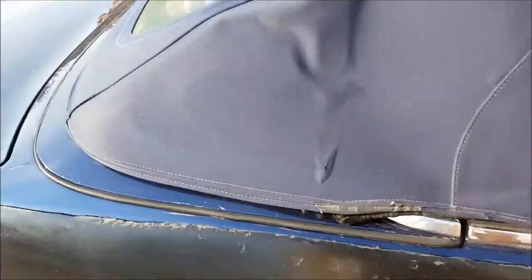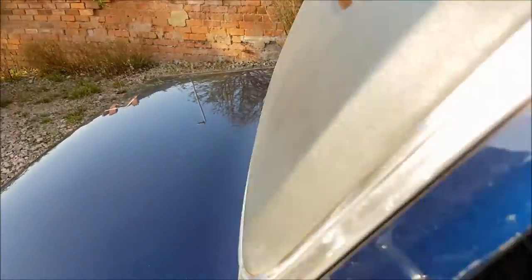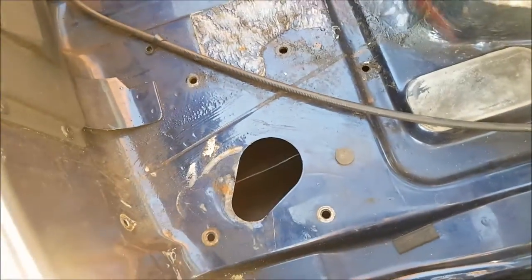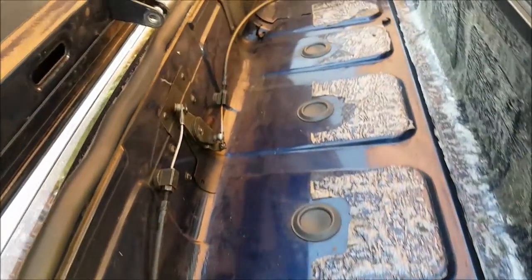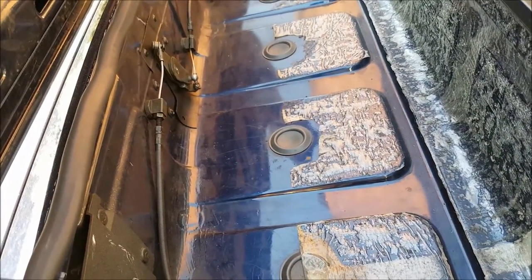First things first, I've got to undo the roof latches - that's part of convertibles. I've got the roof part way up, and I'm going to pop this part up here as well to get under here. On the automatic ones, you have one of the motors just there, and obviously you have these two cables, one on each side, to one of the other motors. That basically latches that part closed to hold the roof down. Without that being plugged in, I have no control over it.